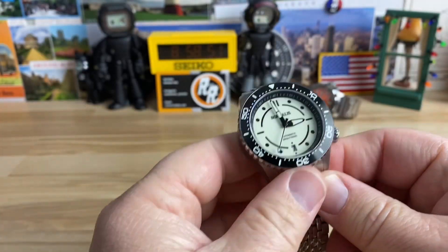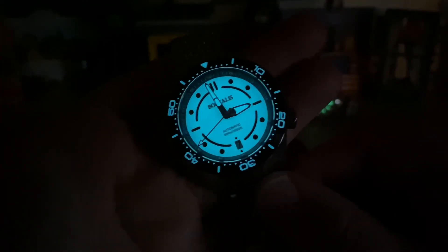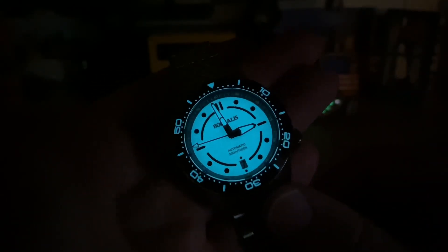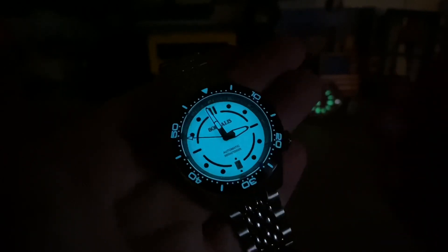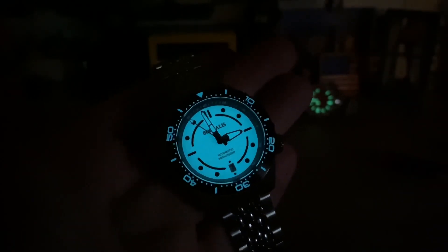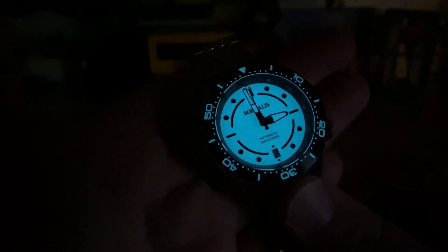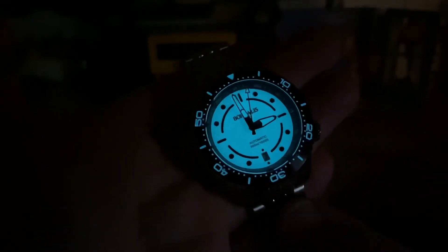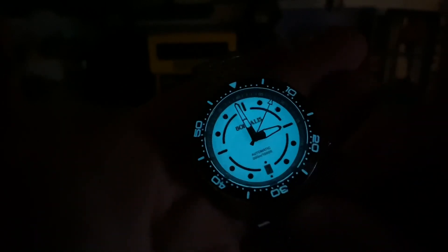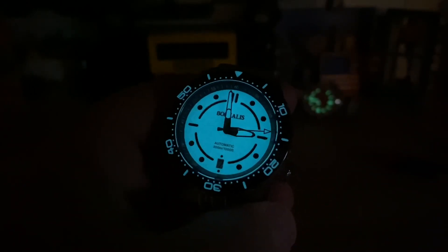Let's kill the lights and check this full loom dial. You can see just tons of high-quality loom — very clean and evenly applied across the whole dial. No blotches or anything like that, and there's a fully loomed bezel as well. Really well done — very legible. Big thanks to Carlos for sending this over, and I'll see you guys on the next vid.